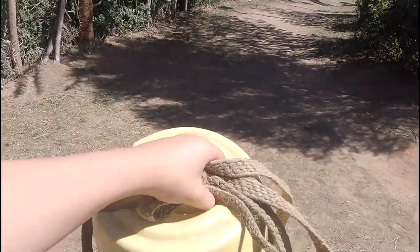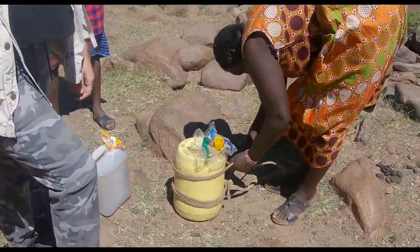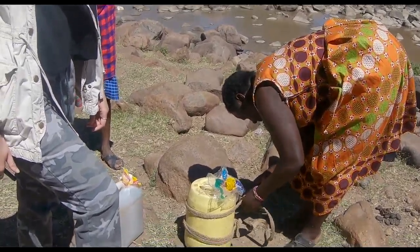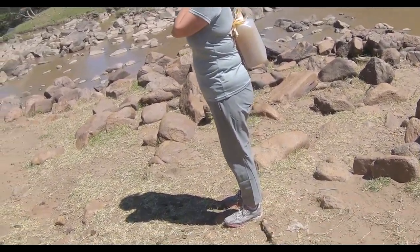We're going to be carrying water in this jug — it's 25 pounds. There's a 50-pound one which I did last time, but I'm doing the smaller one this time. It's filled with water now and we're carrying it. It's gonna be a little hard but I should be able to make it through. I have the yellow one — 25 pounds, that's five liters.